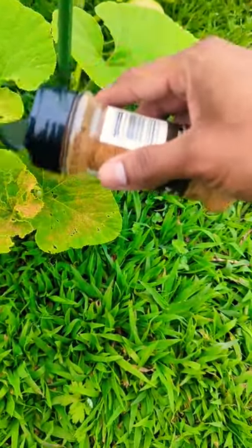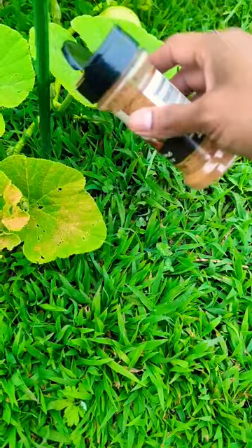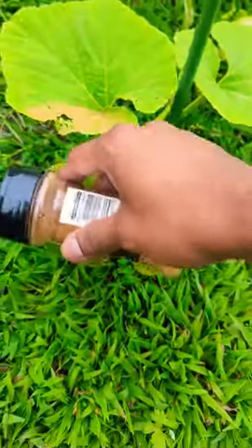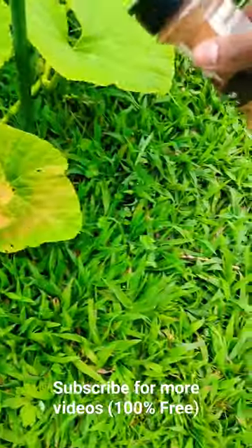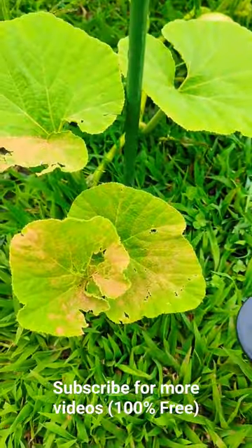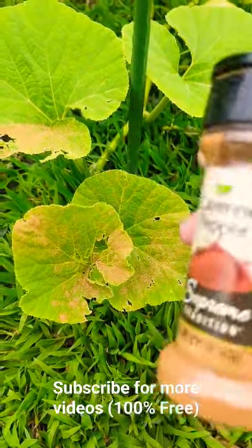Sprinkle it around the floor and around the bed. It's safe for your plants — it's not going to burn the leaves or anything. The only thing is, if you sprinkle it around your lettuce, make sure you wash your lettuce well, otherwise you're going to get some spicy stuff. But it's safe to use — apply this twice a week.